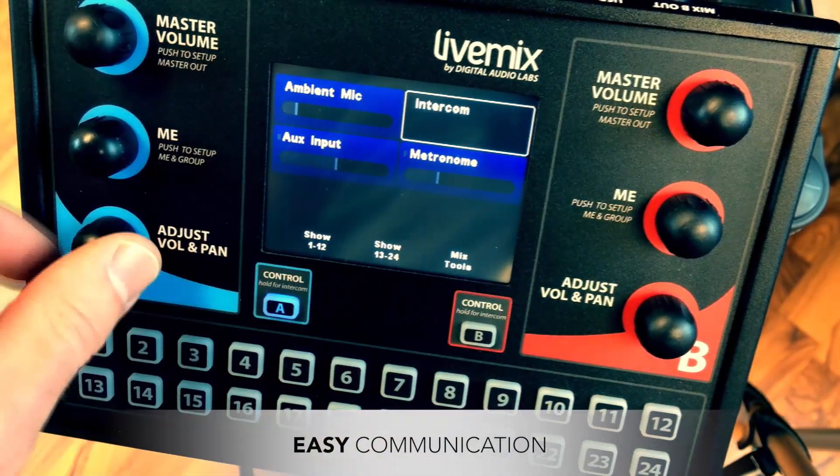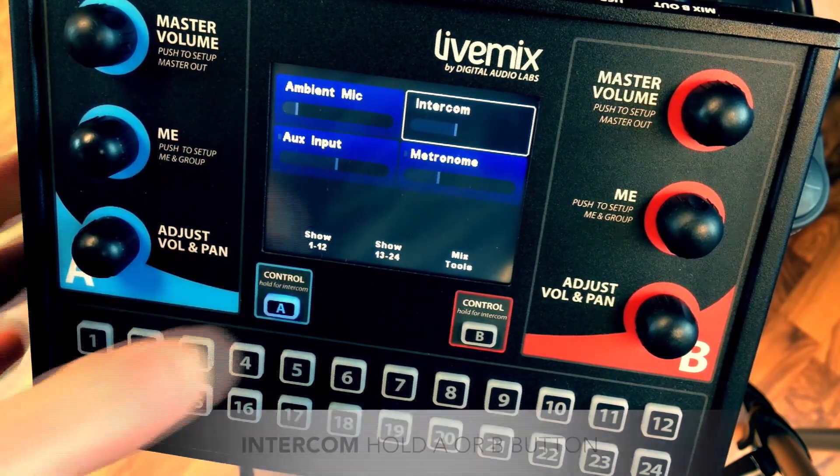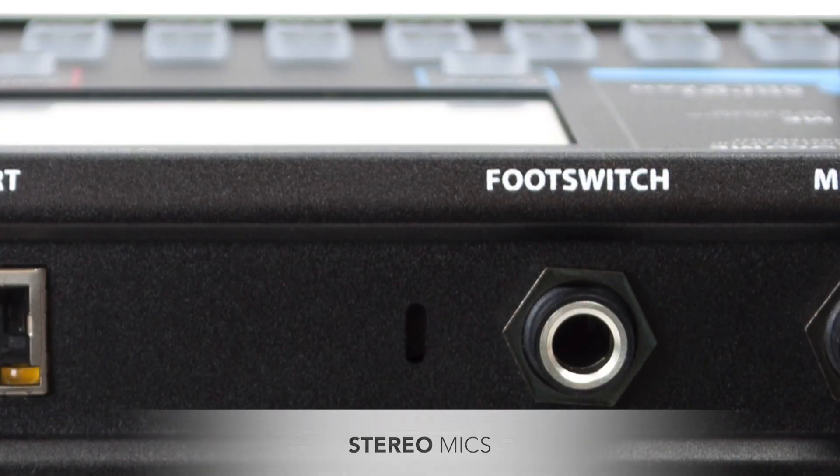The intercom uses the built-in mics for easy communication with those on the stage, at front of house, in the control room, or in the studio. Gone are the days of yelling at each other from the other side of the room.